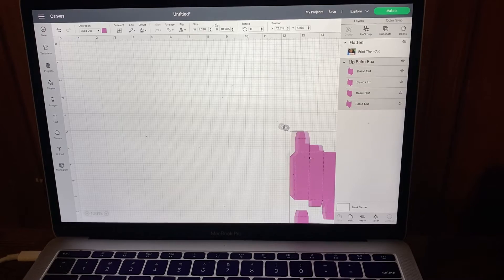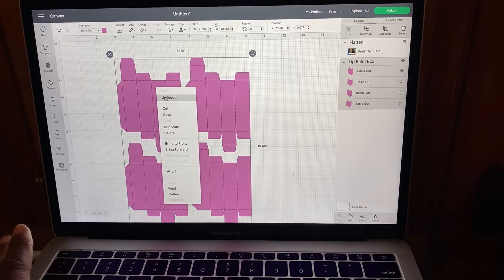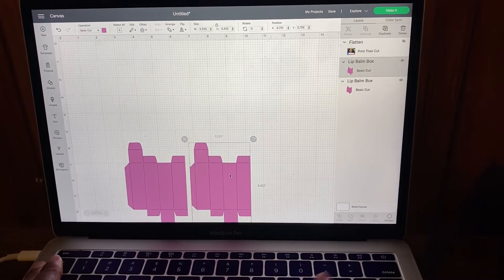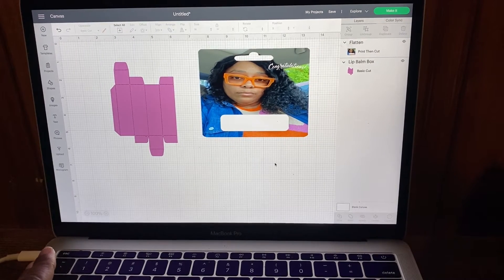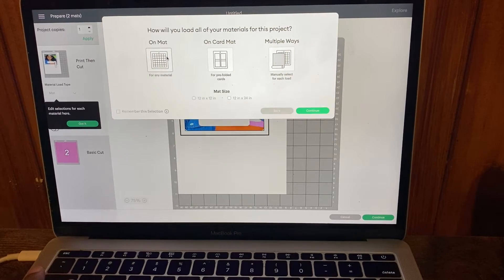Now I hide the card and show the lip balm box purchased from the Etsy seller. I ungroup it because I don't need all of them — you can cut more than one if needed, but I'll ungroup and delete all except one for this tutorial. The print-and-cut is here, and we have our piece to cut out of the acetate sheet. Now we click 'Make It' — I have my Cricut Maker on, and I'm going to use a mat because we're using the sticky paper and the acetate sheet, both of which are not smart materials. Then click 'Continue.'